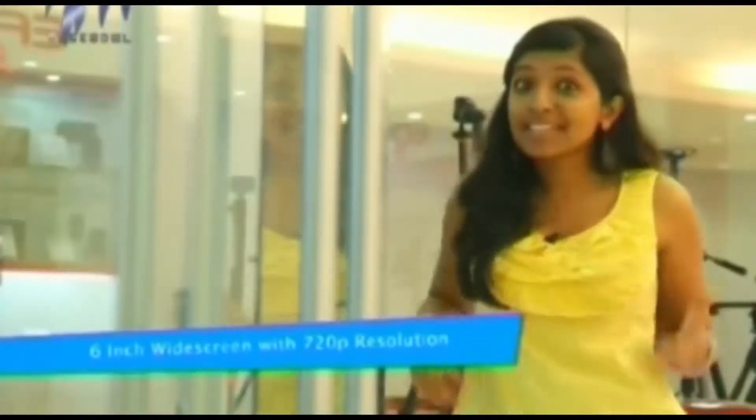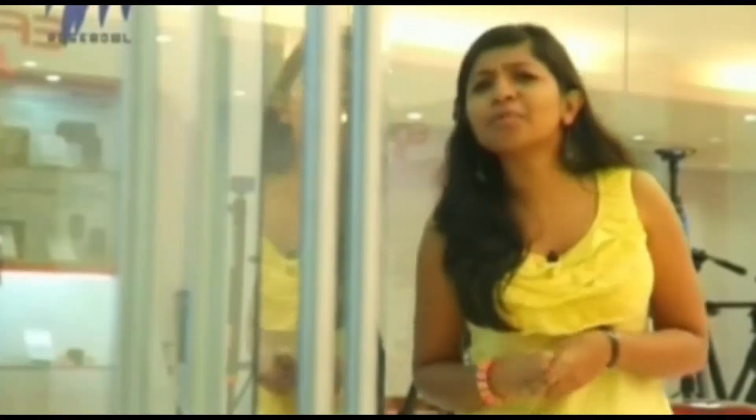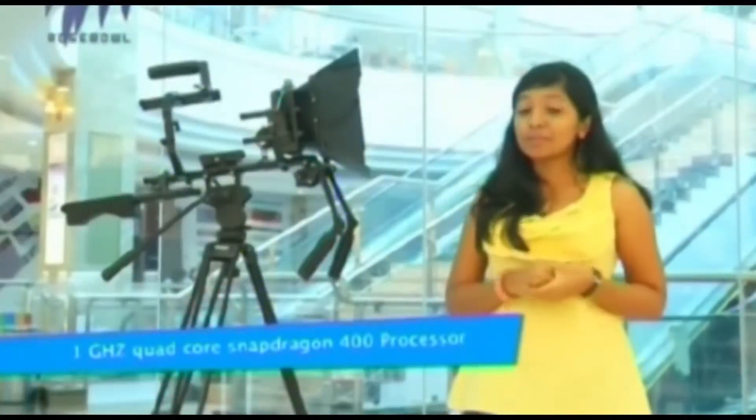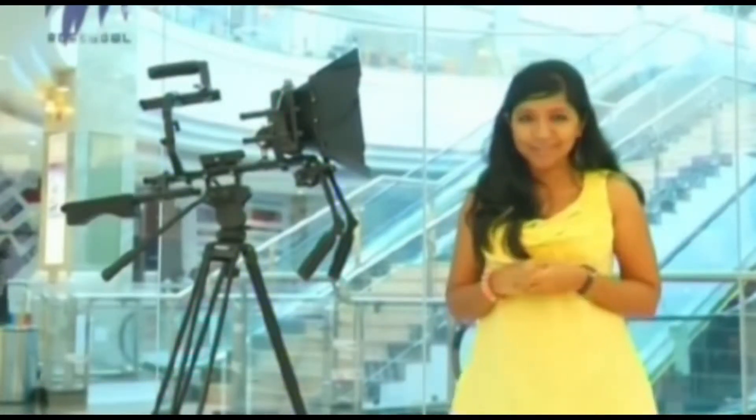The six-inch screen comes with a 720p resolution, which could be a disappointment to some. This phone comes with 8 GB internal memory, 1 GB RAM, and the memory can be expanded up to 32 GB. Talking about the processor, it is a quad-core 1.4 GHz Snapdragon 400 processor.